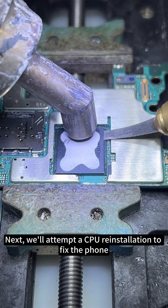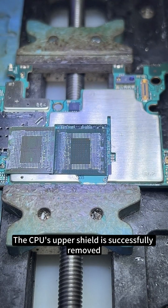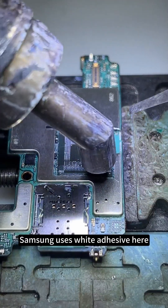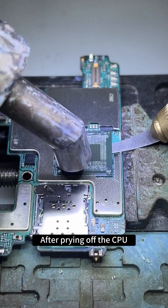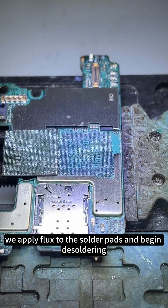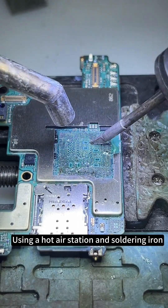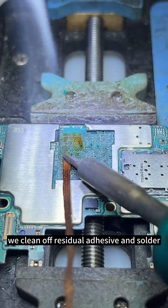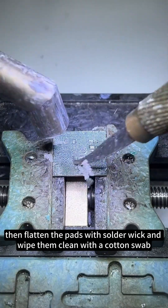Next, we'll attempt a CPU reinstallation to fix the phone. The CPU's upper shield is successfully removed. Samsung uses white adhesive here, which emits a strong odor when heated. After prying off the CPU, we apply flux to the solder pads and begin desoldering. Using a hot air station and soldering iron, we clean off residual adhesive and solder, then flatten the pads with solder wick and wipe them clean with a cotton swab.